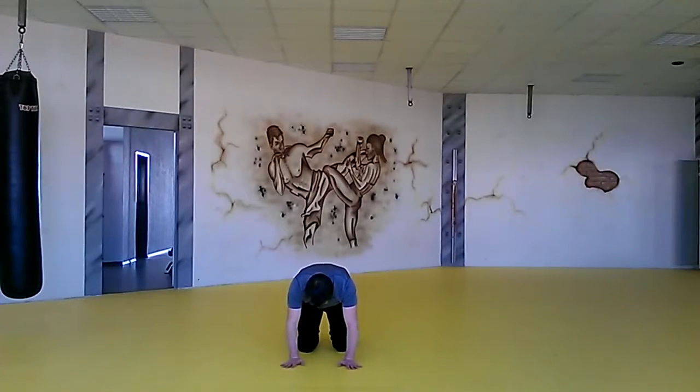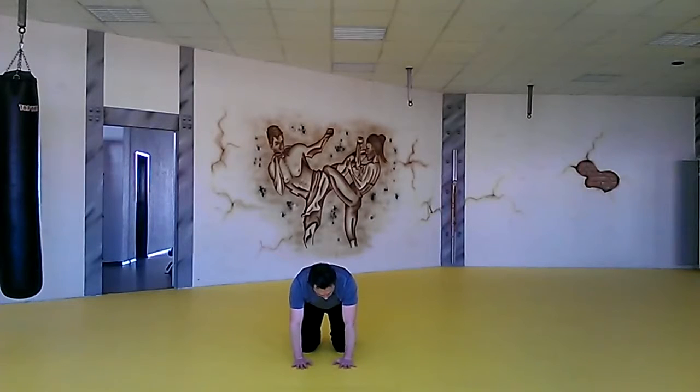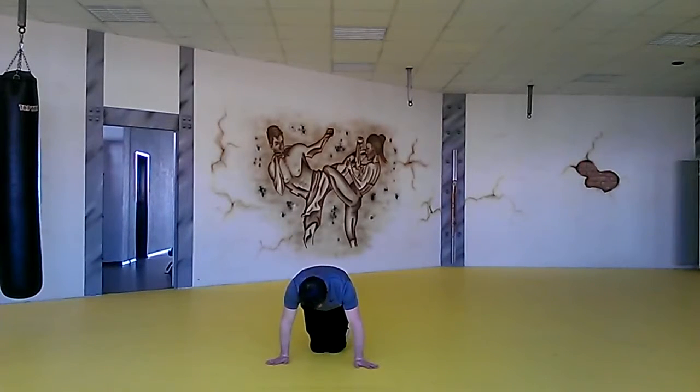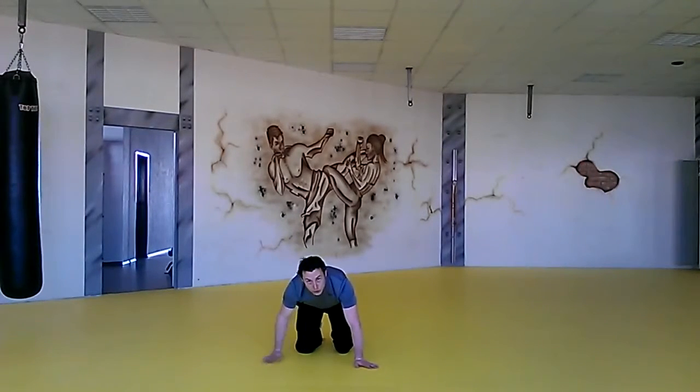From a front view, you're looking for a quadruped stance. Your hands are directly underneath the chest, and the knees are directly underneath the hips. We're in this good stable position. Make sure that the knees are not touching — you want to keep them hip-width apart.